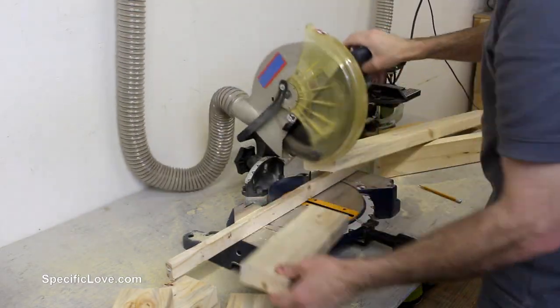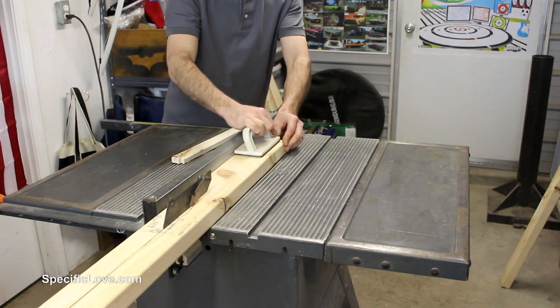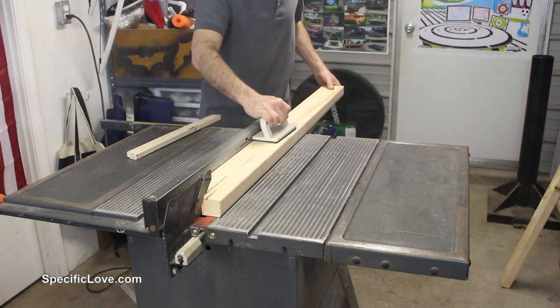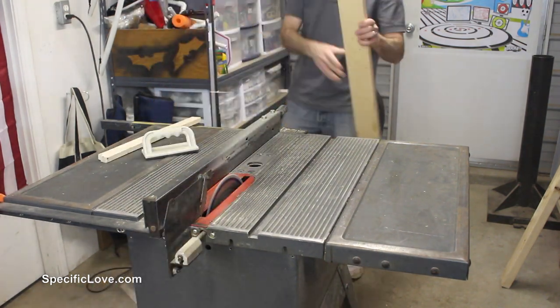We tend to be a little rough with our furniture, so I wanted to build the frame with 2x4s. This will keep the build costs low, and if needed, easy to replace parts in the future. For the cross supports, I just ripped some more 2x4s in half to get 6 pieces.